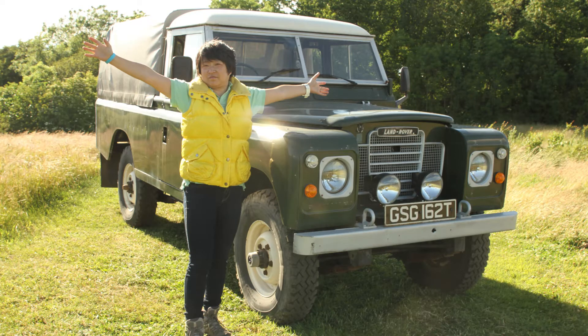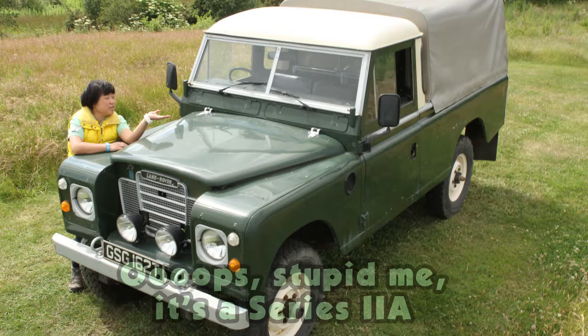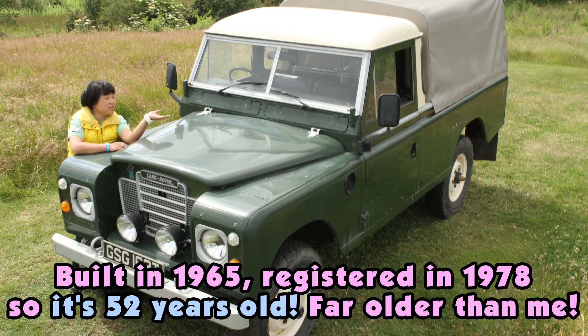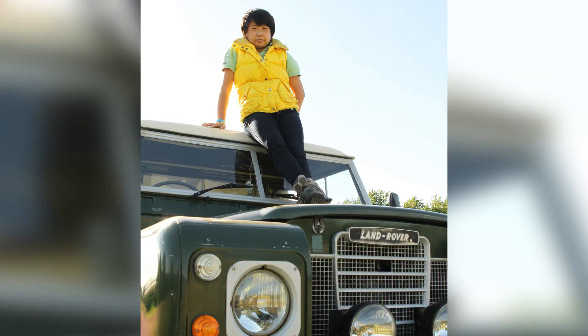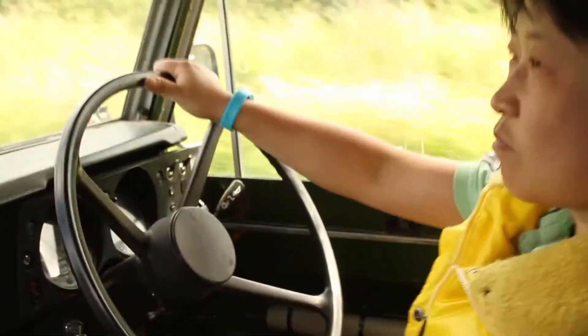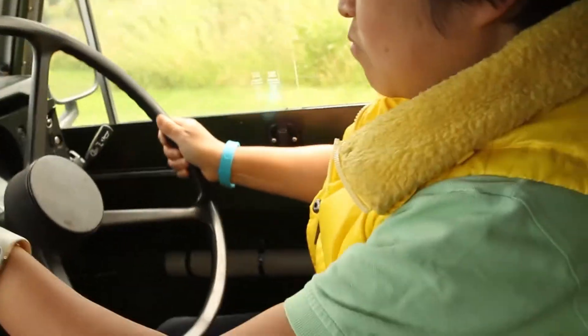I'm going to give you a description of the condition of my Land Rover. It's a 1978 Series 3 109-inch pickup. It has a two-and-a-half litre 200 TDI engine with a turbo — this is the best engine ever fitted to a Land Rover. It's quick for a Land Rover, pulls really strong, and there's hardly any smoke.